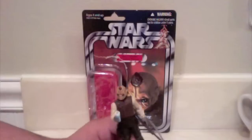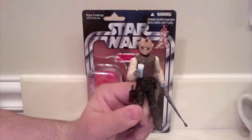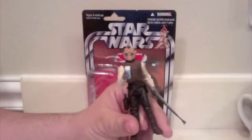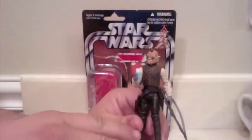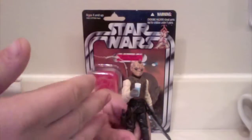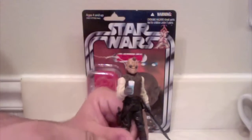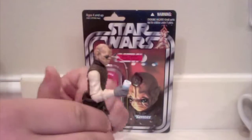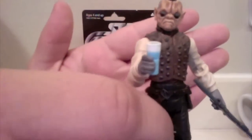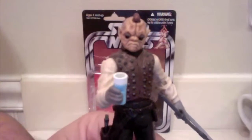We really only see Bom Vimdin in Episode Four in the back of the cantina scene. A little Star Wars trivia — my favorite scene in any Star Wars movie is the cantina scene, so I'm actually in the middle of trying to collect all of the cantina characters they've released so far. Bom Vimdin is a good addition to that collection.